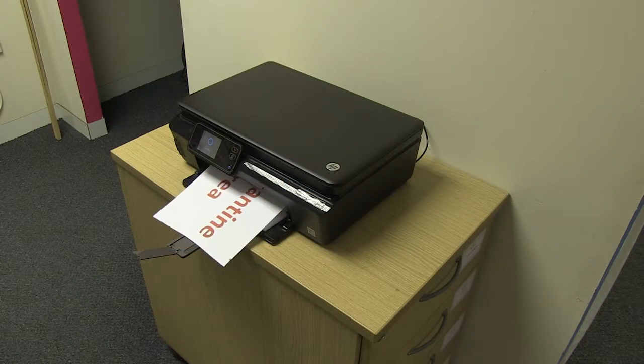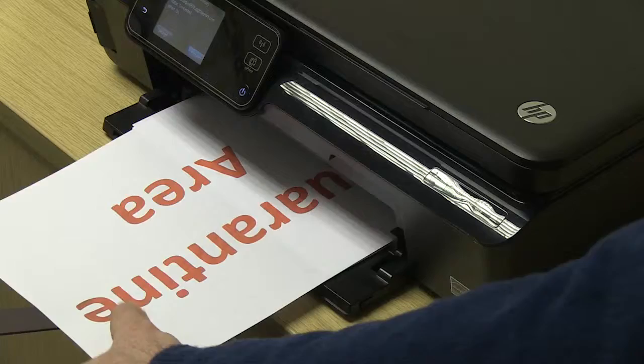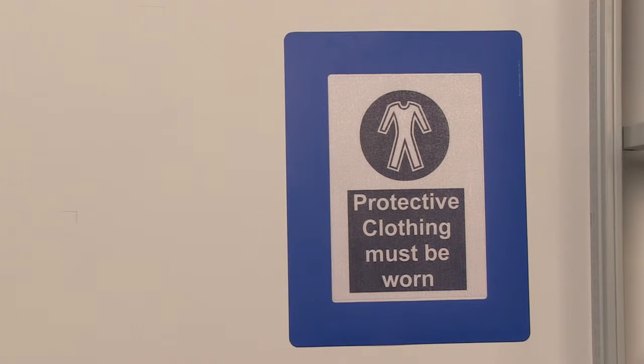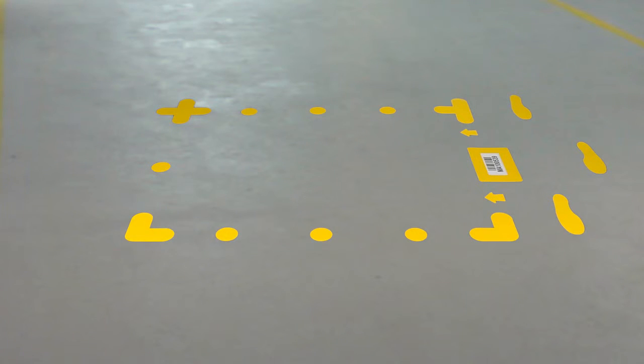Frames for Floors are tough, permanent, self-adhesive, colour-coded PVC frames, which will enable you to place and protect your identification data on the warehouse floor or wall. Ideal for identifying bulk stack locations.